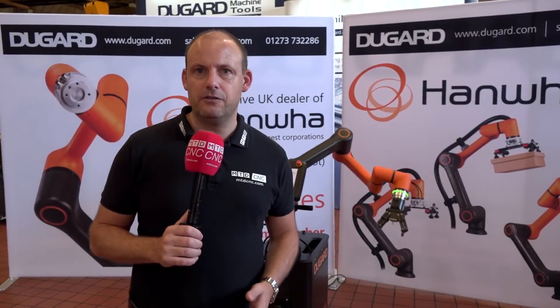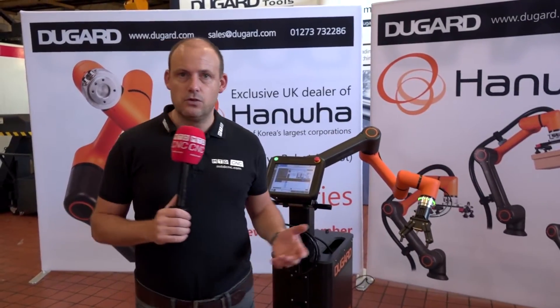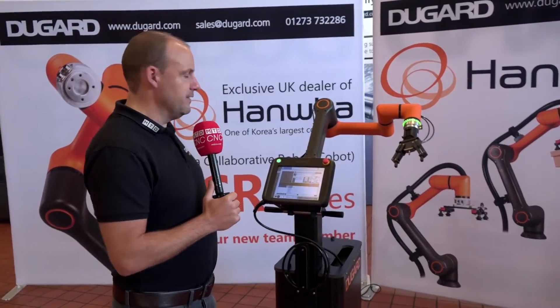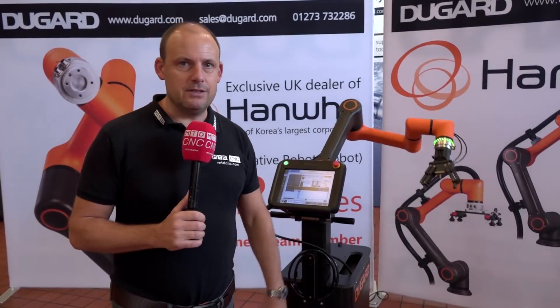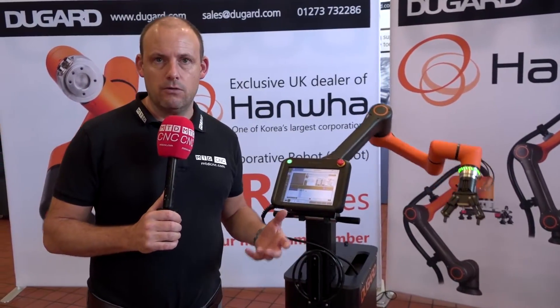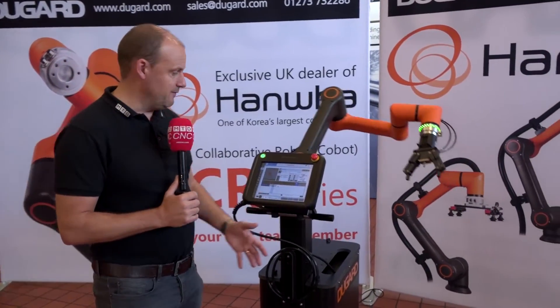Today I've had an invitation to do a visit here in Hove on the south coast. The primary reason is to talk to you about a brand new product that they're showing here. This is a Hamwa Cobot — a totally versatile robot system. The great thing about this unit firstly is it's very versatile.